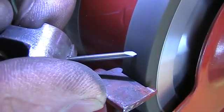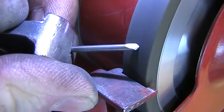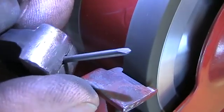The result should be such a beautiful feather shape. Now we need to sharpen the cutting edge, and we've got a small drill.